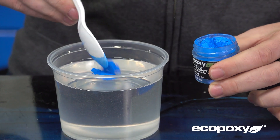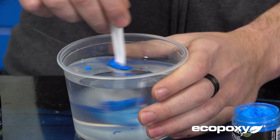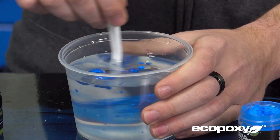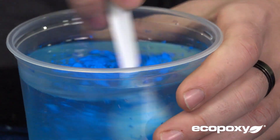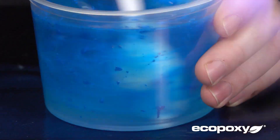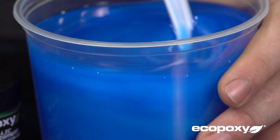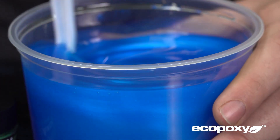With the metallic color pigments, a little bit goes a long way, so it's better to start with a small amount and then add more from there. You want to mix this in for at least two to three minutes until the pigment is fully dispersed. The metallic pigments give you a nice swirling pearlescent effect compared to the solid color of our liquid pigments.